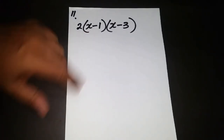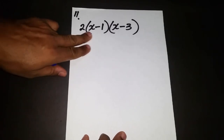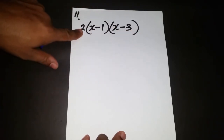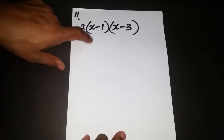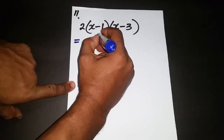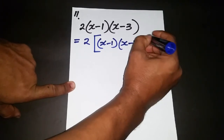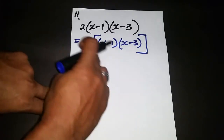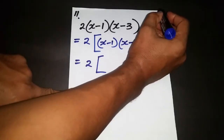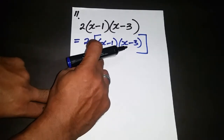Welcome back. We're looking at question 11, which is a little different. We're multiplying three terms: (x-1), (x-3), and 2. The recommendation is to multiply the back two first and leave the 2 at the end. I'm using square brackets to indicate I'm focusing on expanding the back two first, before multiplying by 2. Square brackets are used because you don't normally see two parentheses back to back.